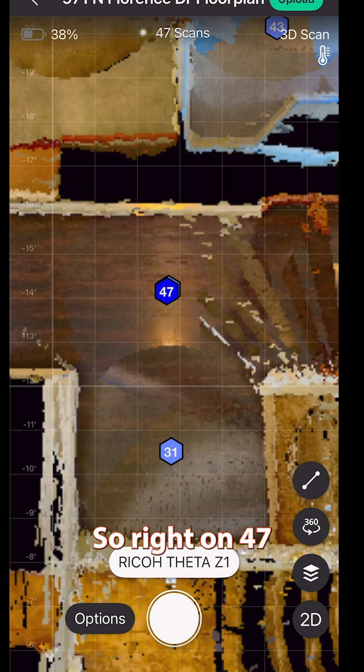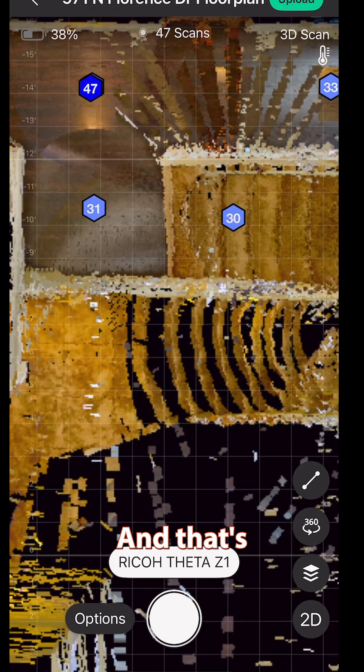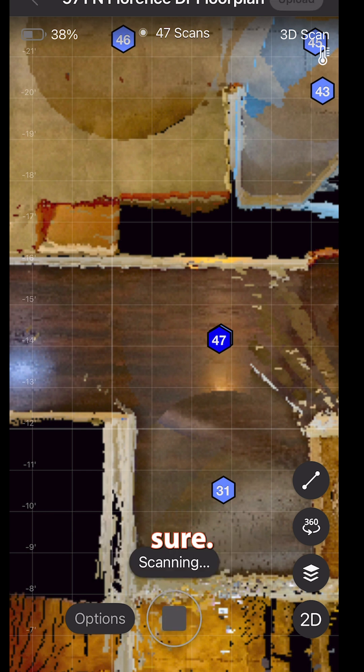Perfect. Right on 47, there is no double wall right there, and that's the stairway railings — so all looks good. I'm going to go on to the next one, scan it, watch it just to make sure.